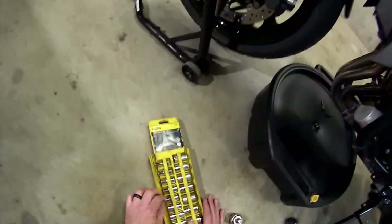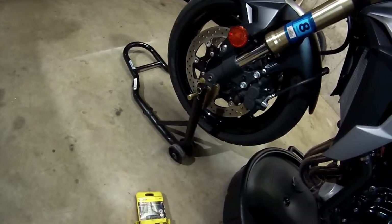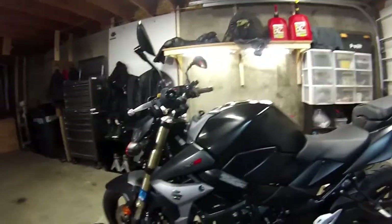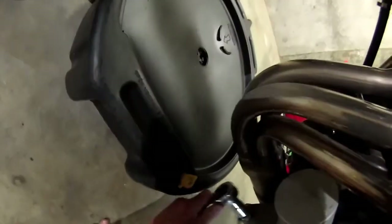What size is that drain bolt? 15? Or is it the weird 16? It's a 17. Let's break this loose and start draining the oil.